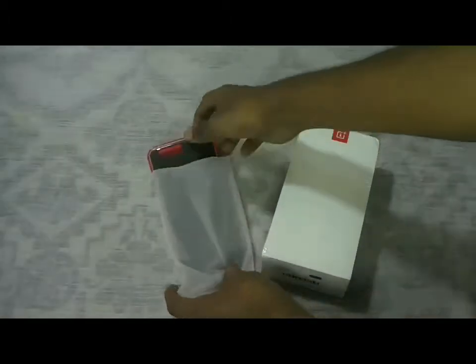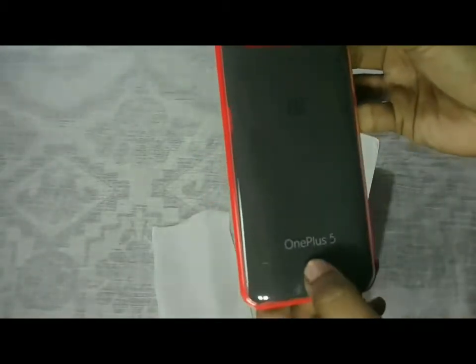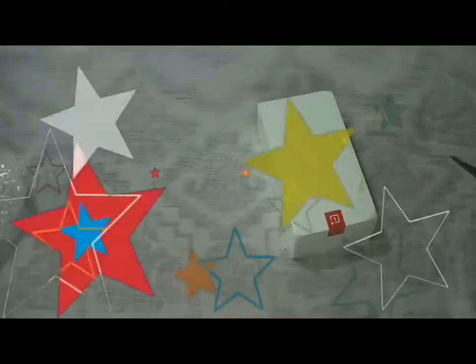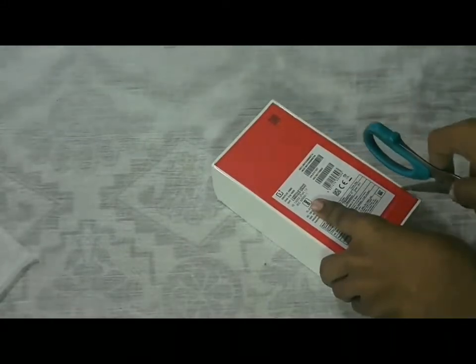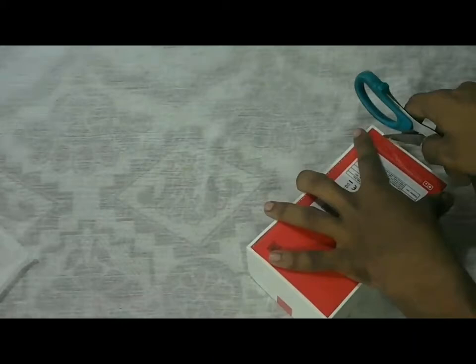The first item is the sandstone back cover, featuring the OnePlus logo on the back and the trademark sandstone back texture. As we have seen in all the OnePlus phones, the OnePlus 5 is very neatly packed with a combination of white and red.